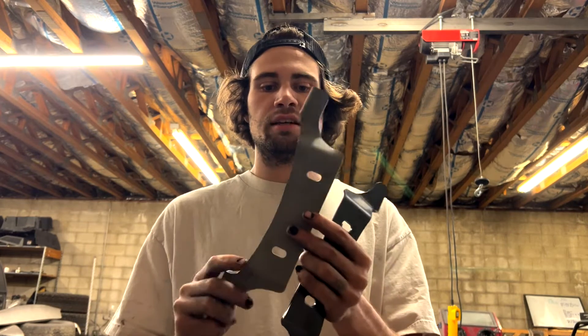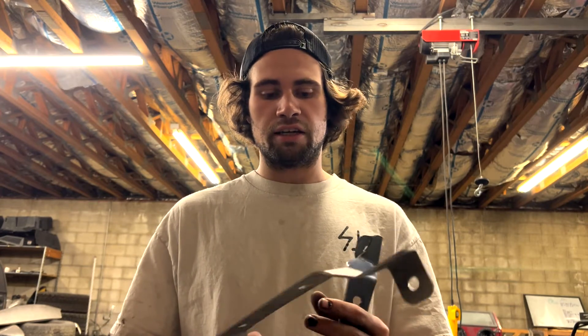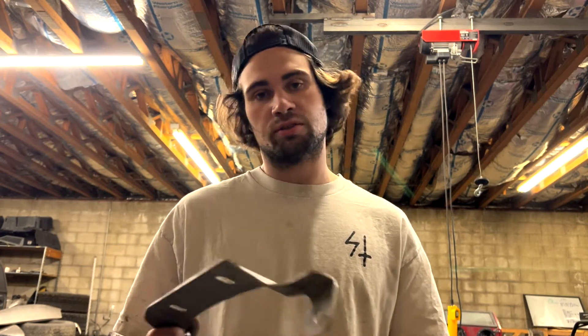And then what we do from there is we go ahead and sandblast it. This one's a sandblasted piece that's ready to get powder coated. And as soon as that's done, we take it over to the powder coater, heat it up and powder coat it. I will show you that process too.